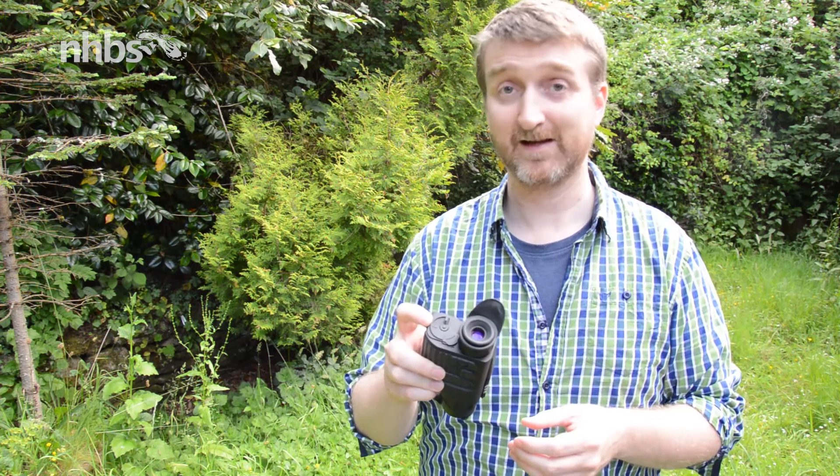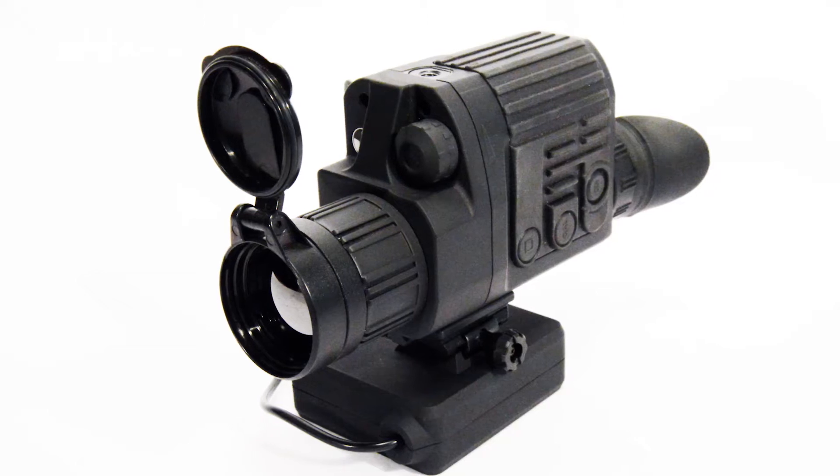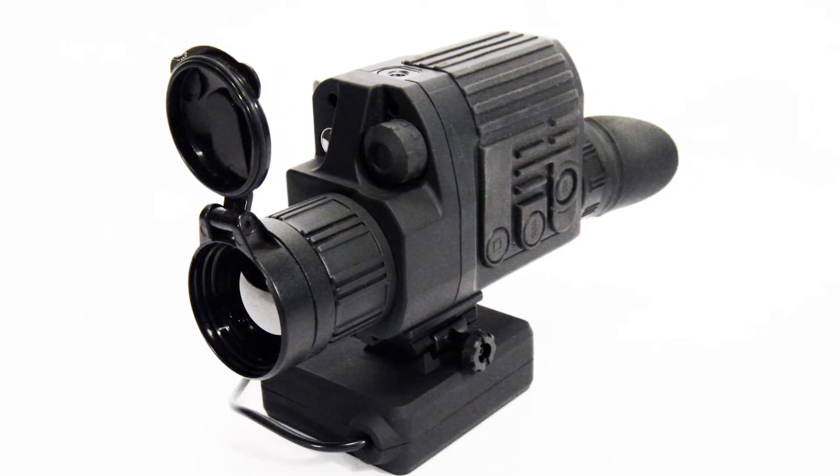As for power, it takes four AA batteries and they just flip into the side here. There is an option to have an external power pack, and it really is worth it because it does extend the battery life an awful lot longer.